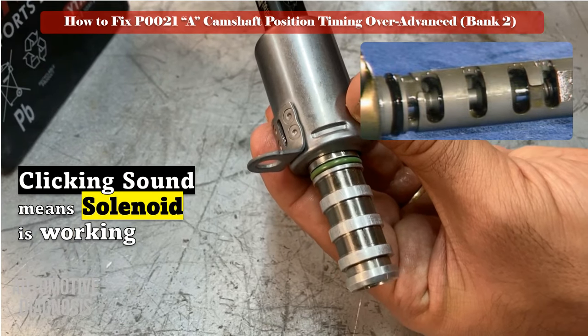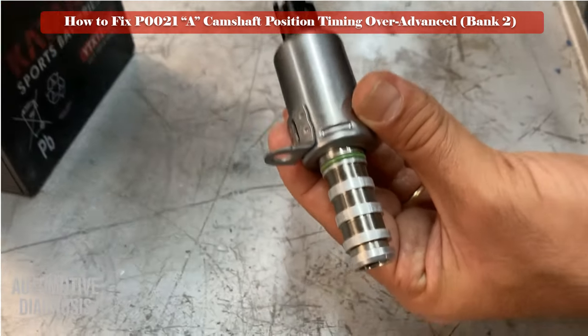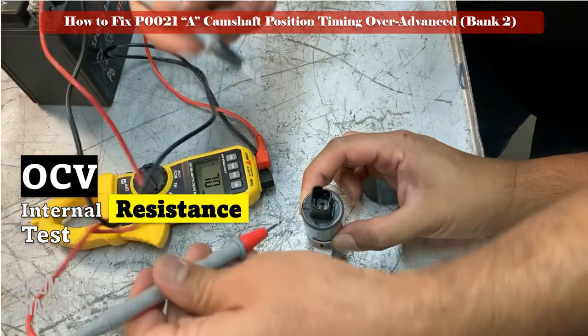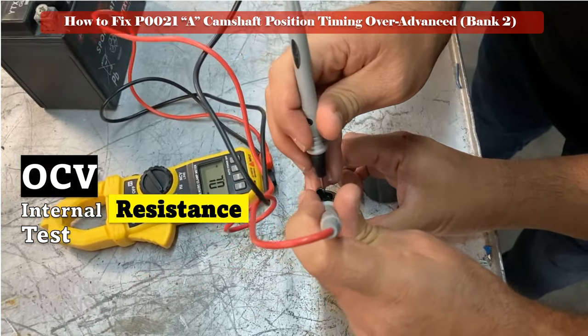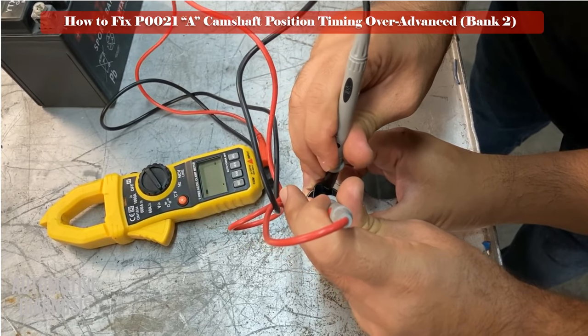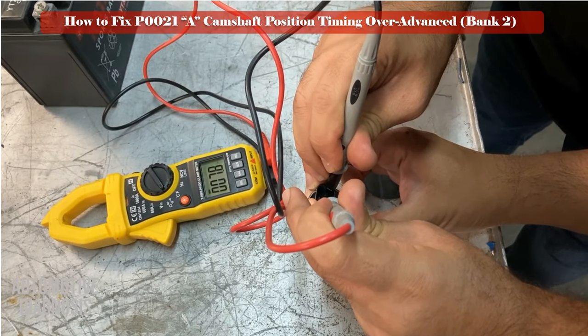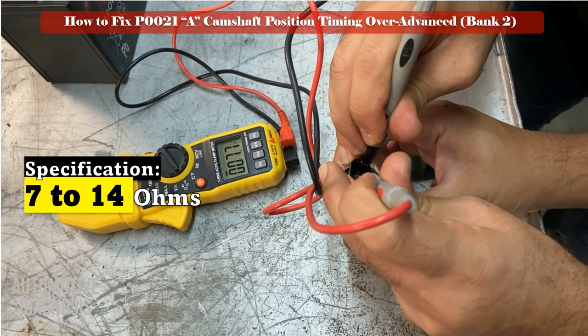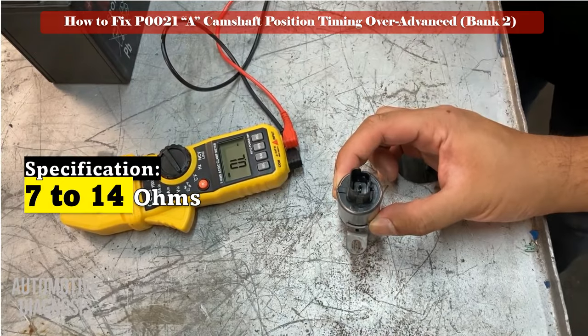The next step is to measure the OCV internal resistance using a multimeter. Measure the resistance as shown in the video and compare it with the specification. If the OCV fails either of these two tests, you must replace it with a brand new one. Otherwise, if the OCV is good and you still have the fault, proceed to the next step to test the VVT itself.